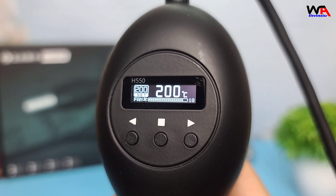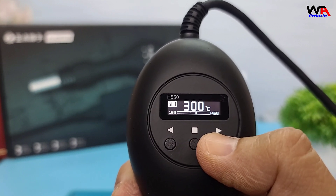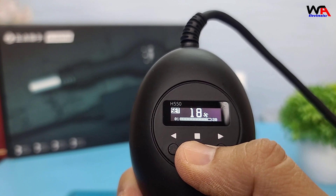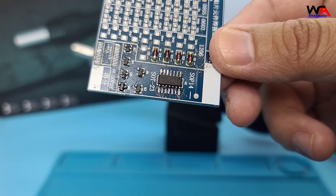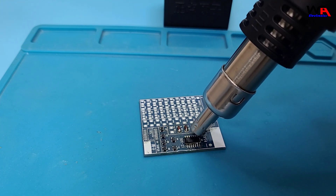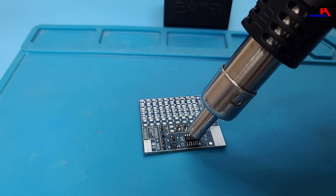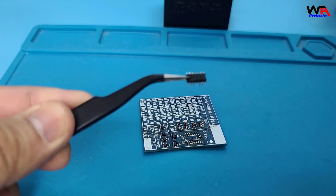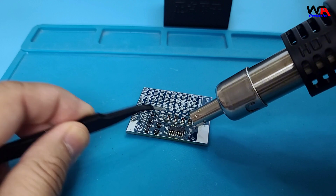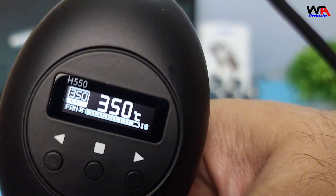Now let's move on to desoldering a surface mount device, SMD. I'll set the temperature to 350 degrees Celsius for this demonstration. Here I have a small SMD component on a circuit board. The precise temperature control and smooth airflow make it easy to desolder the component without damaging the board. As you can see, the IC comes off cleanly and the board remains intact. This makes the AlienTech H550 an excellent tool for delicate SMD work.